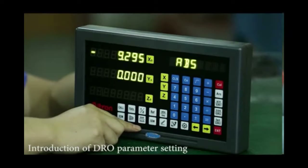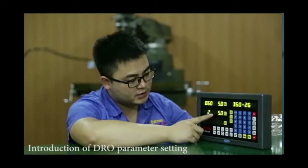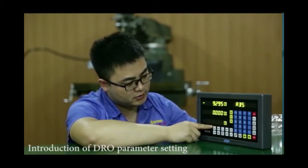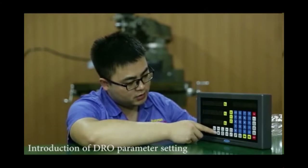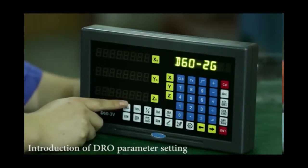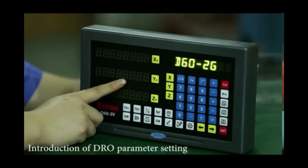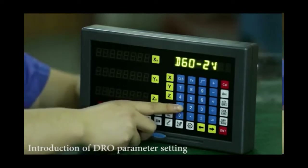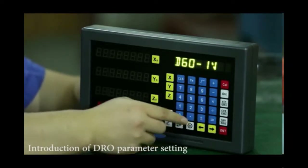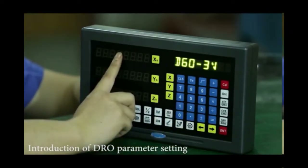Let me show you again. As you can see, now we are using just two axes, but now we need to switch back to three axes. Turn off the digital readout and turn on again. Press the MMH button during the self-checking process — remember, this setting requires pressing MMH during the self-checking process. Now press MMH, then button 1, to switch to 3V, meaning three axes will be used.